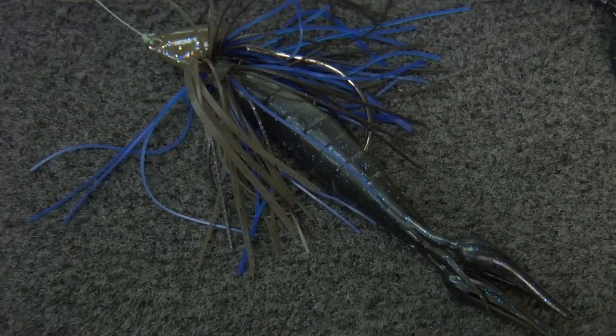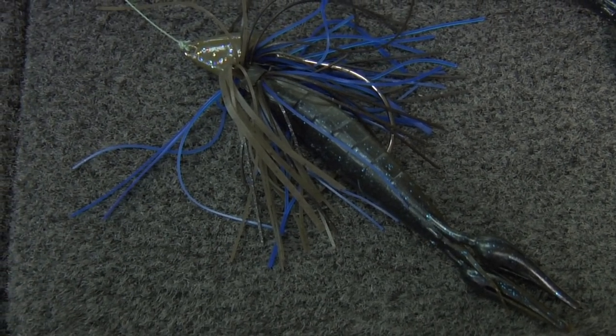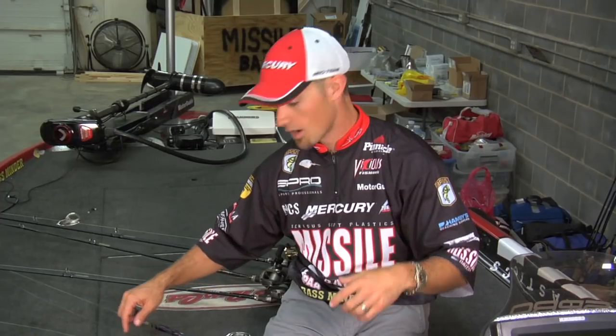Then you've got it on the back of a Title Shot jig. I really like that Title Shot jig — it's a half ounce. You put a little skirt on there, you've got the Missile Crawl on there. It has a nice, quick, straight drop on it. Those are three ways to fish the Missile Crawl.